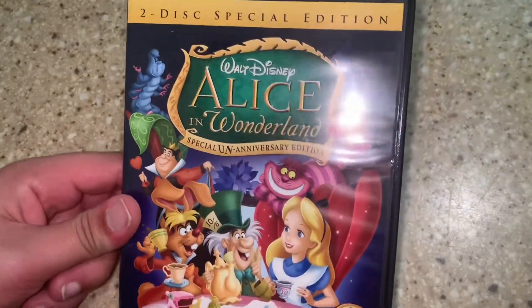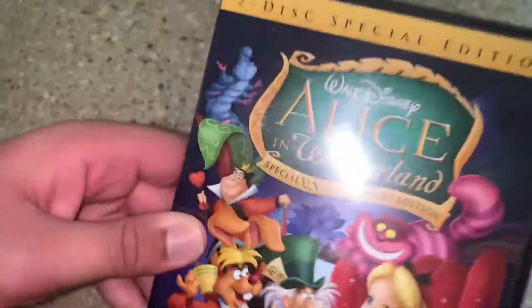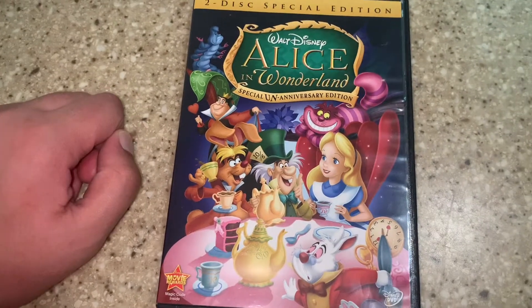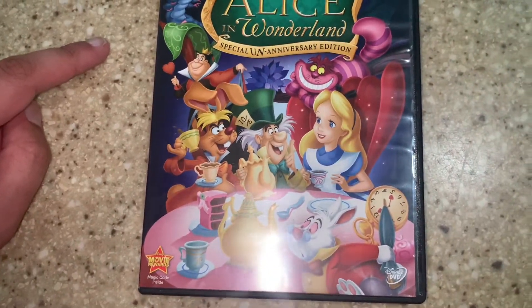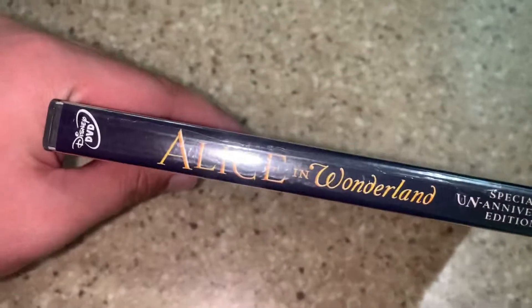This is the 1971 version — this is not the Tim Burton one. Here's the front: we got the Mad Hatter, Alice, the cat, the button, and the spine. In the back, it comes with two discs.